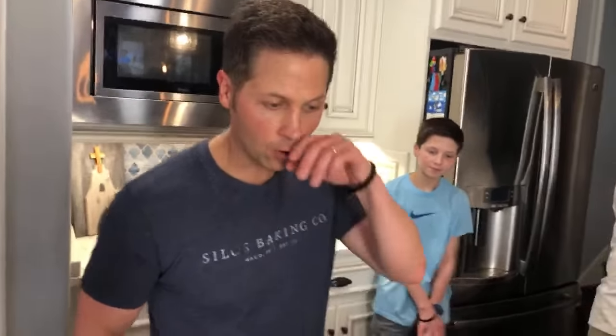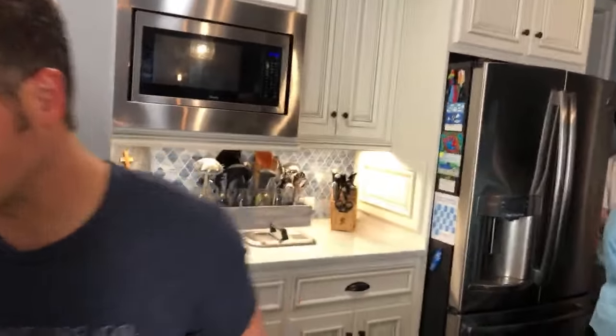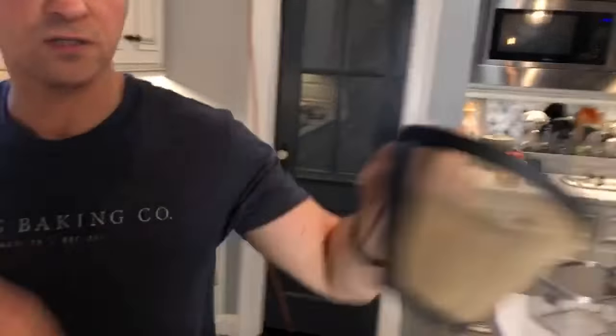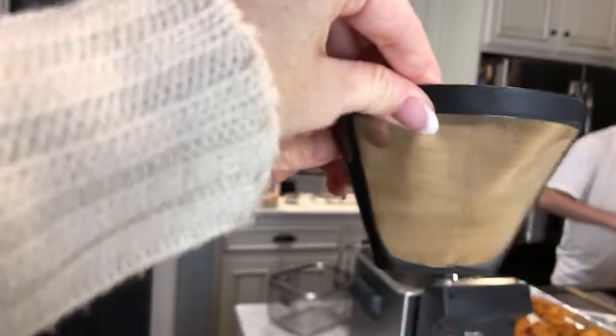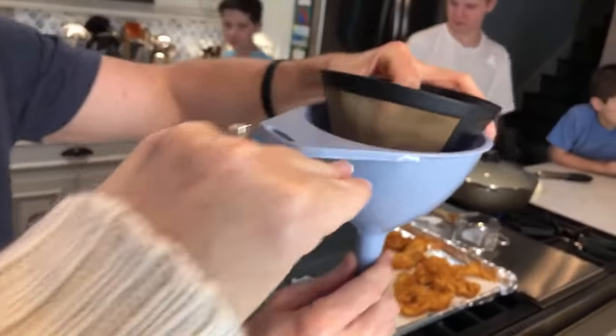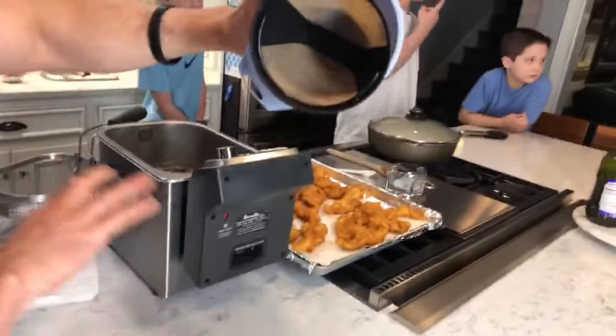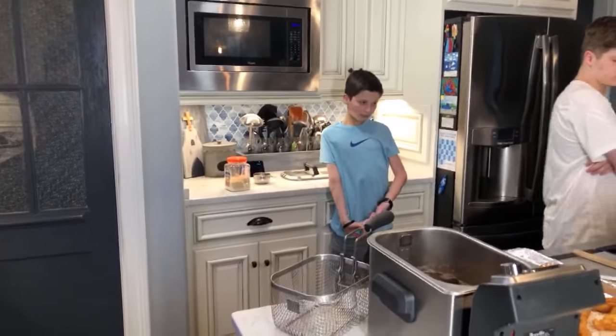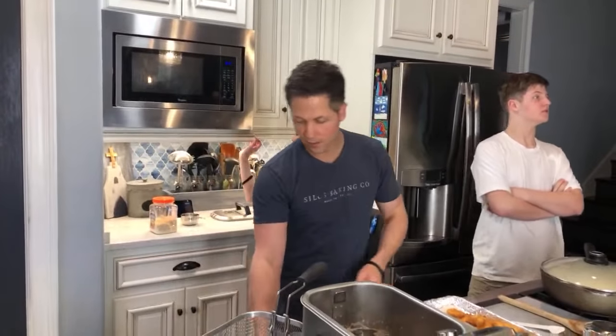Lisa wants to know how you dispose of old oil. I'll keep this — it's a fresh thing of oil. I use it about five or six times. I filter it with a metal mesh coffee filter in a funnel. I hold it and Wes pours the oil into the container through the filter — it filters out any bread or crumbs. Then we store it back and use it three to five more times.